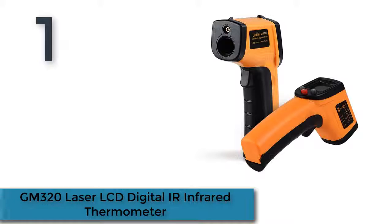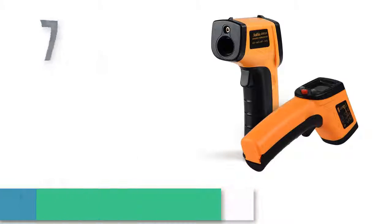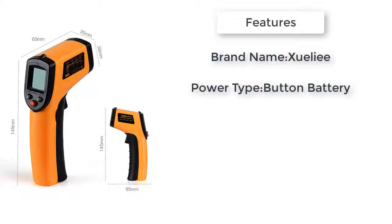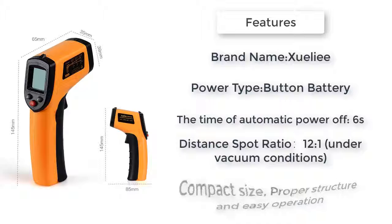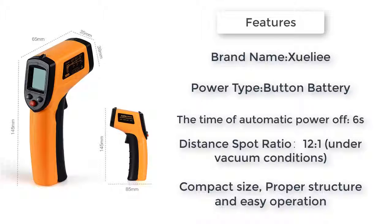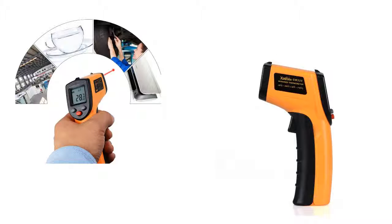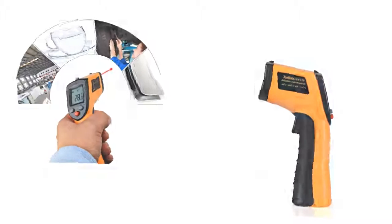Number one: the GM 320 laser LCD digital infrared thermometer. Uses an infrared temperature probe with high precision and stable performance. Features high measurement temperature, settable sound prompt function, backlight LED display, degrees Celsius and Fahrenheit selection, emissivity preset at 0.95, laser target pointer, and auto power shut off for battery saving.